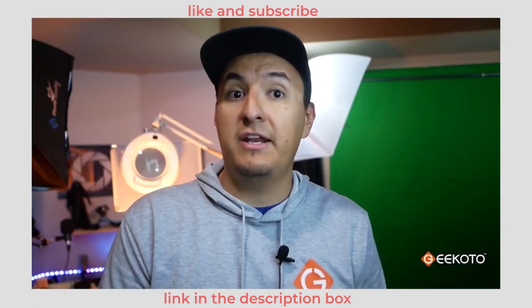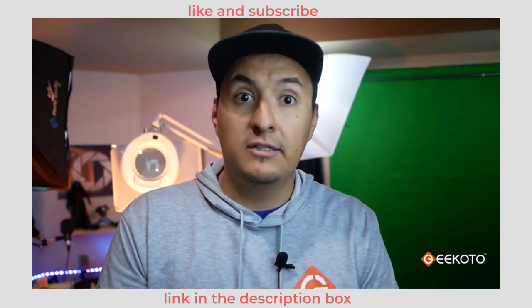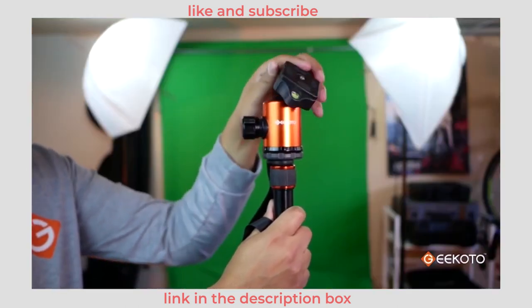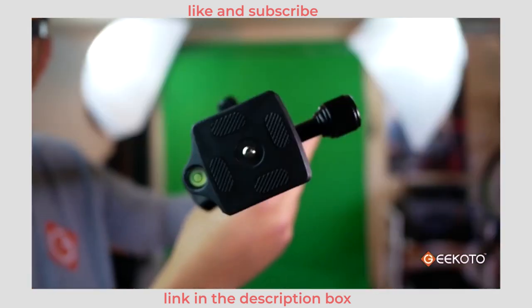This tripod features a really nice ball head with a quick release system, and you can adjust your tilt, your pan, rotate your camera 360 degrees, or shoot vertically, and check your levels while you're doing all of this.